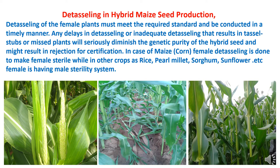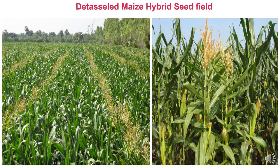Detasseling in hybrid maize seed production must meet the required standard and be conducted in a timely manner. Any delays or inadequate detasseling resulting in tassel escapes or missed plants will seriously diminish the genetic purity of the hybrid seed and might result in rejection for certification. In maize hybrid seed production, female detasseling is done to make the female sterile, while in other crops such as rice, pearl millet, sorghum, and sunflower, the female has a male sterility system. Field photos confirm that only the male line retains its tassel, while all female plants have been detasseled with no stubs or missed tassels, which is one important criterion for best quality seeds.